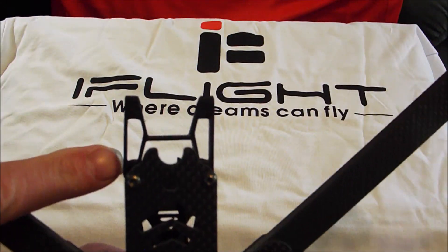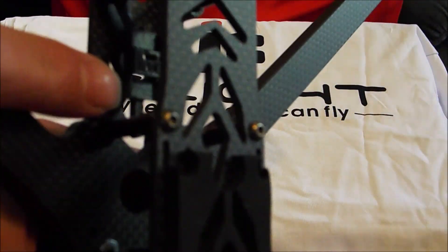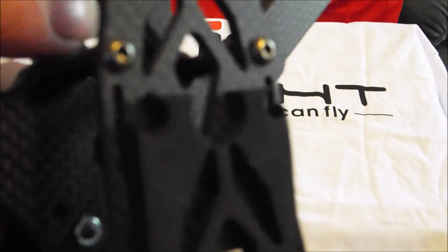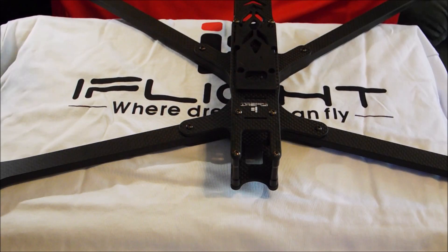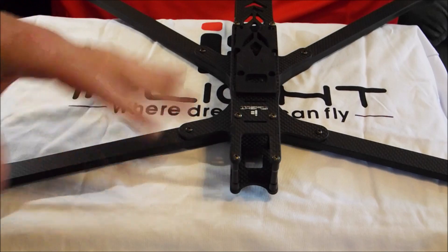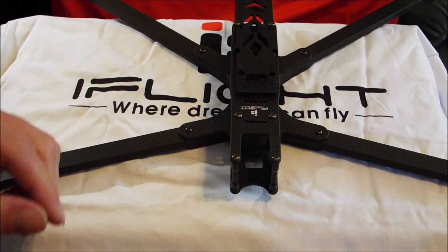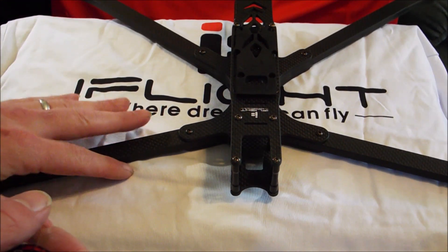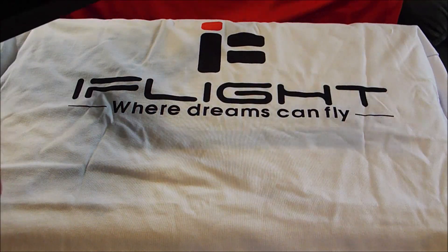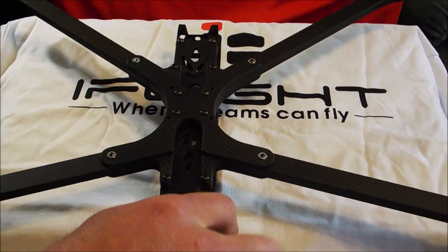I forgot to mention this nice little 3D printed mount for your Crossfire or R9 antenna — it has a little spot to put your receiver right in there, a very nice receiver mount. With the 8 millimeter arms, you can get it in 6 or 8 millimeter. The 6 millimeter would be fine for a lightweight build with smaller motors, but if you have any concern about vibes I would just go with the 8 millimeter arms. This thing retails for $106 with the 8 millimeter arms — not a bad price for a frame of that size. I expect the XL10 to be a very similar price range. This thing should be bomb proof — that's a lot of carbon.